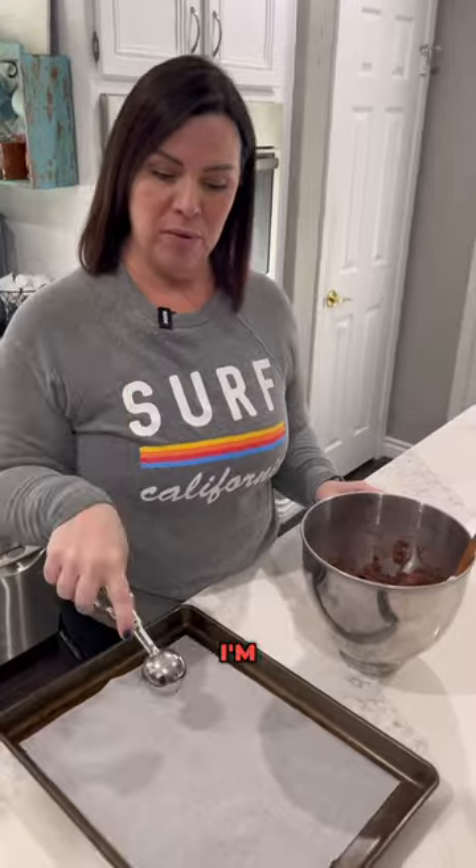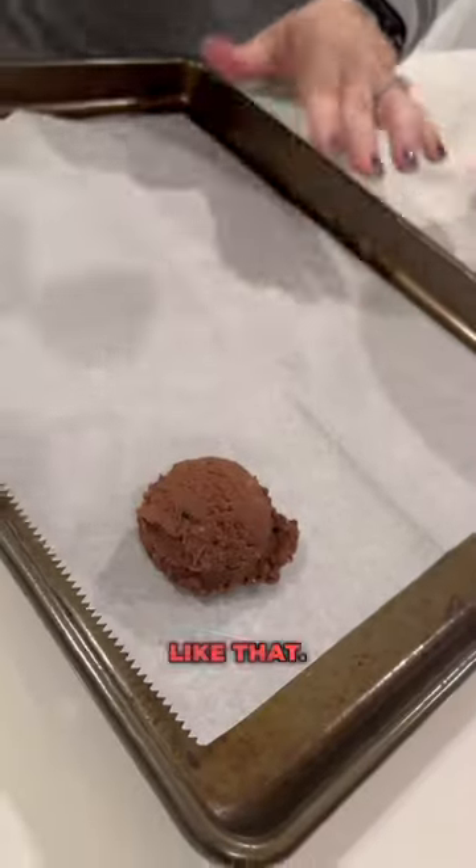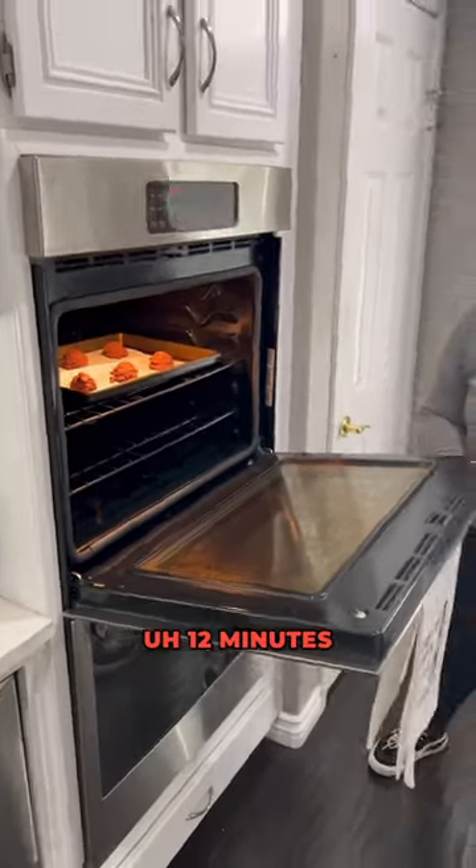I'm gonna use my large scoop and I'm gonna put it on parchment paper, like that. 12 minutes at 350.